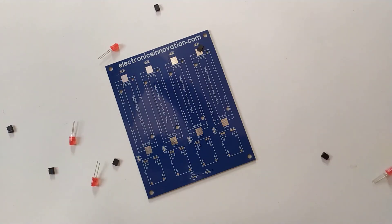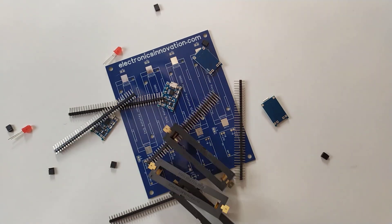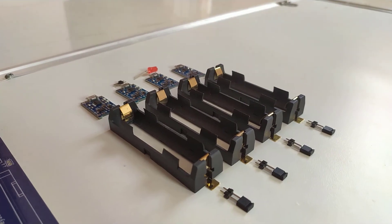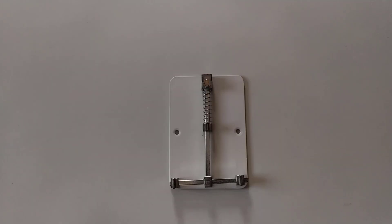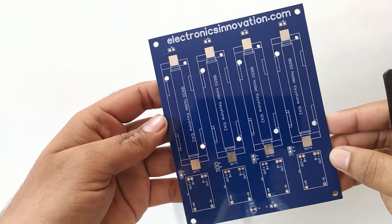I have ordered all required components for this recharge hub and they are here. We are going to solder all these components on the PCB in the same manner as arranged here. This is my brand new soldering stand, which can help me hold the PCB while soldering. First of all, I will start soldering the lowest height components, which is the standard procedure.